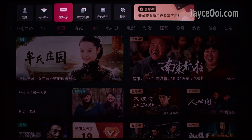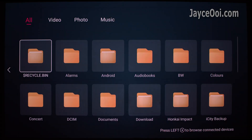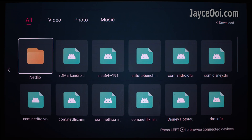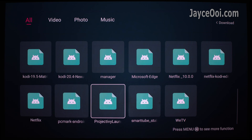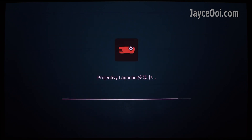Go to menu and continue back the same steps to bring up the USB drive. All the APK files will be listed. Pick the one that you want to install — for example, Projectivity Launcher. Select and install, then open it after that.